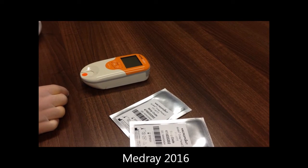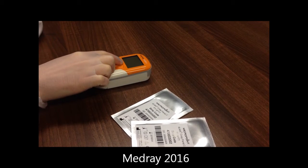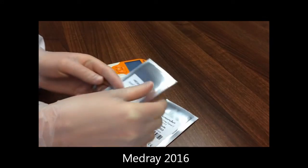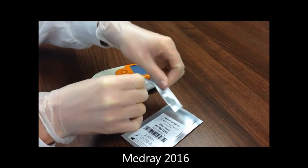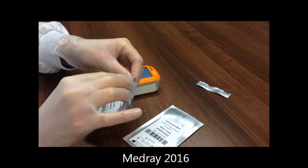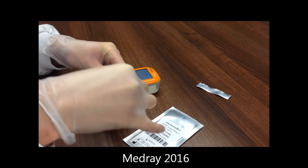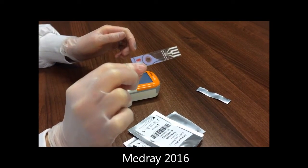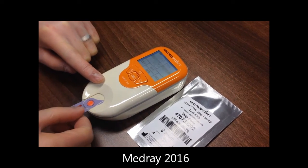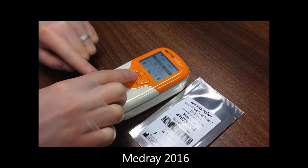Switch the analyzer on by holding the power button or inserting a new strip. The strip should be removed from its foil pouch without touching the sample area or electrodes with your fingers. With the strip inserted, select Patient Test and enter your patient ID as demonstrated.